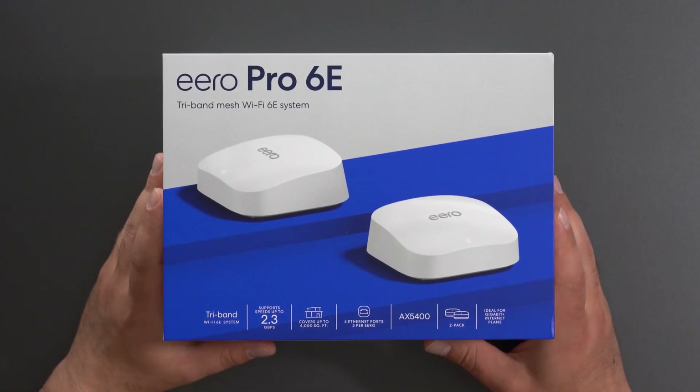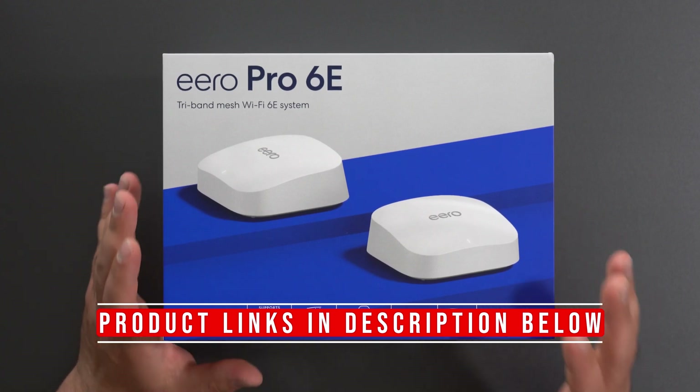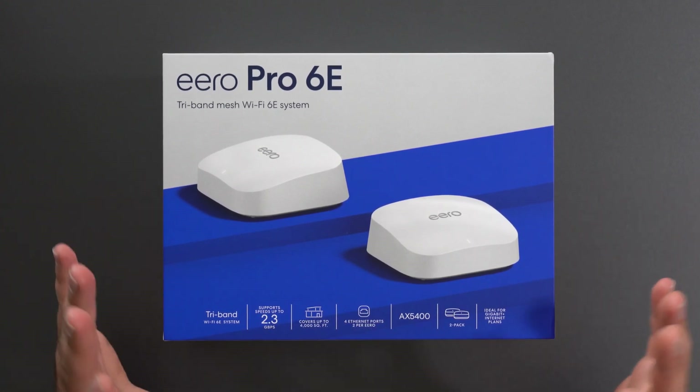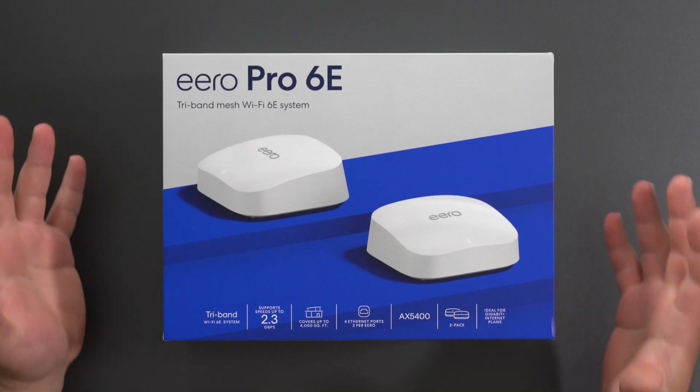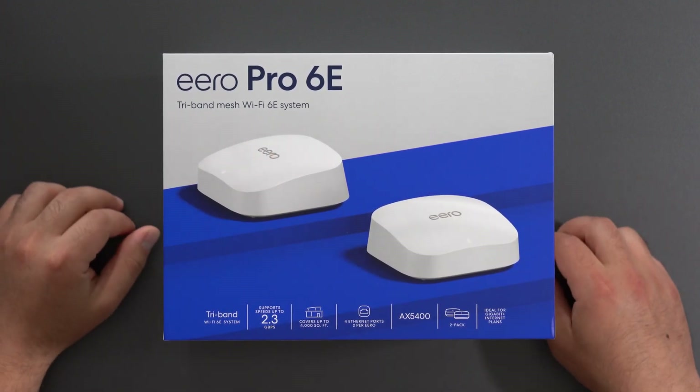Hey, what's up guys? This is the new Eero Pro 6e. It is a tri-band mesh Wi-Fi 6e system. It's the first Wi-Fi 6e router that Eero came out with, and together they act as a mesh system.